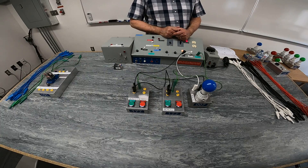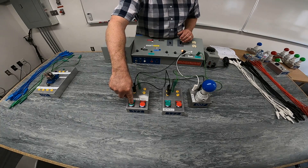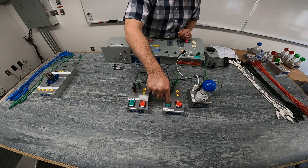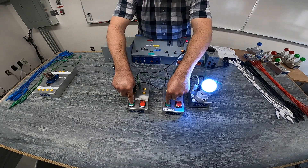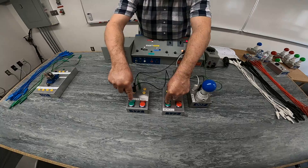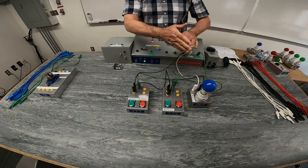How do I get this light to energize? Because both of these are normally open push buttons, they start from normally open. When I depress them — when I put force on them — they go from normally open to closed. The only way I can energize this light is if I push both normally open push buttons simultaneously so they both go to a closed position. And there we go. If I let go of one, I've broken the circuit.